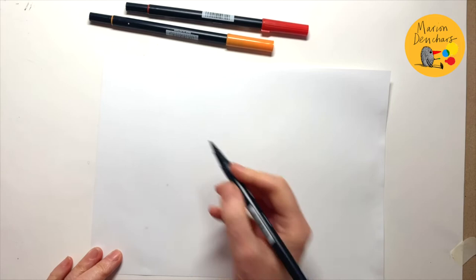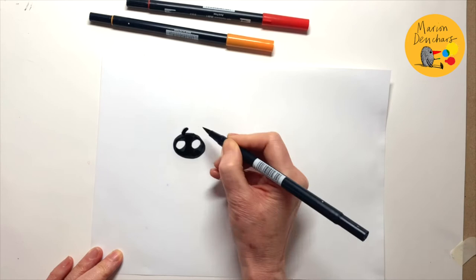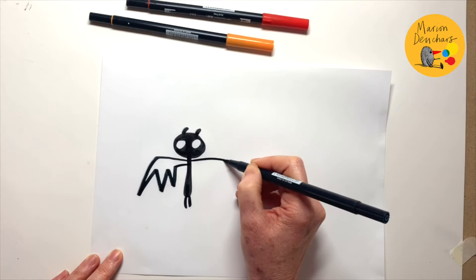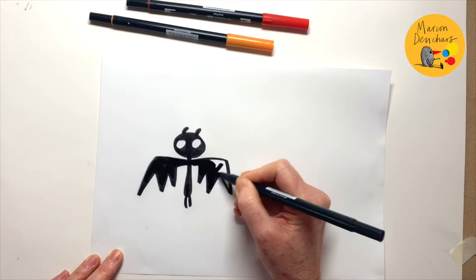So we'll start with bat. We start with a little circle and then two little circles inside, and we'll colour that in. Give him two little ears, his body, two little legs. Now I think we need to draw his bat wings, and they're really quite simple jaggy shapes like that, and we colour those in too. So he is an all black bat.